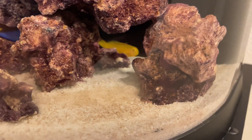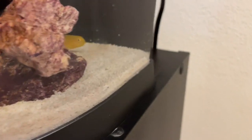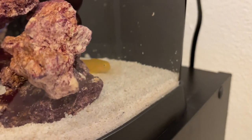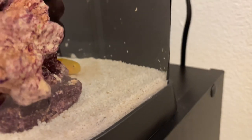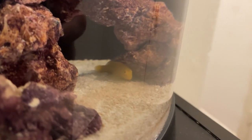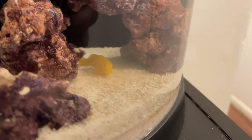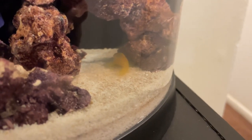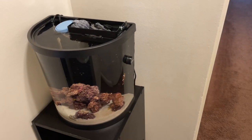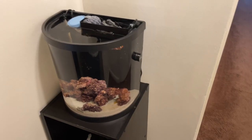He's doing what he does, just chilling on one of the rocks. Hello, friend! Just wanted to show you guys that — looks pretty cool. I love that little guy already. Seems like he's going to be quite a character in there.